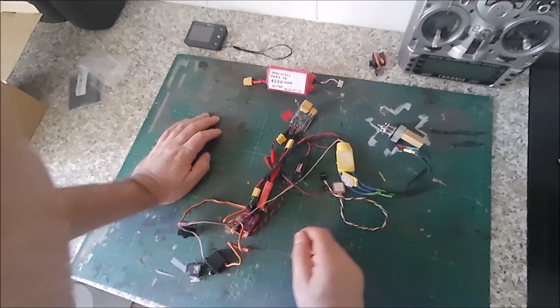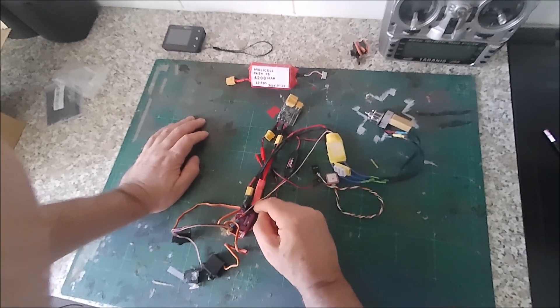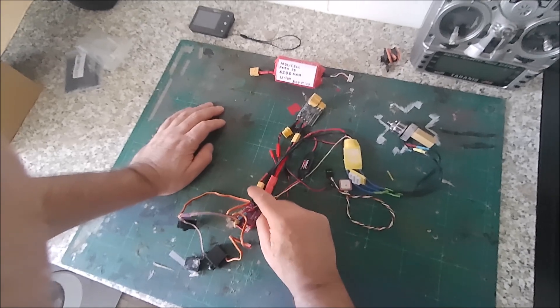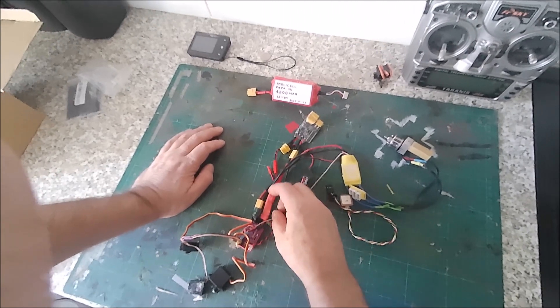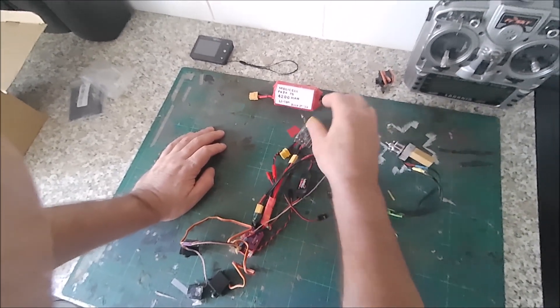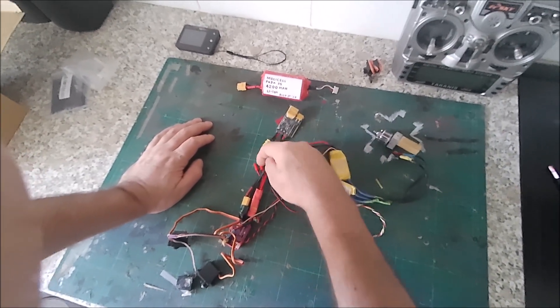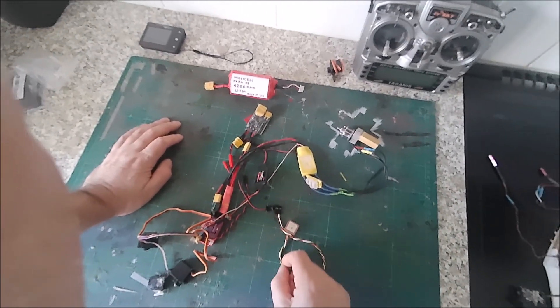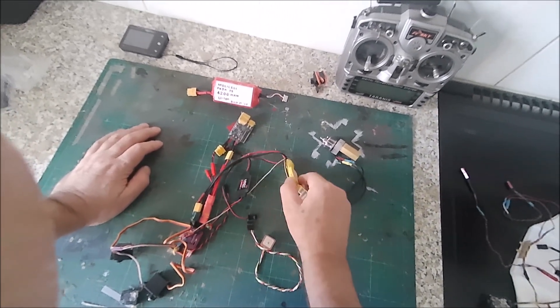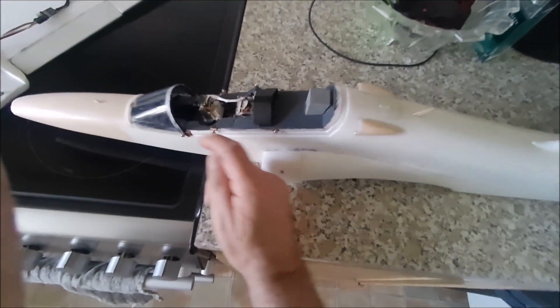I've got three servos there which I'm using for testing. I've made these two adapters - just four little wires soldered onto the ends so I can plug them in and out. The ESC goes into one obviously, and this one is for the battery though I won't be using that when flying the model. This one runs out of the 3S battery which powers the board. There's a GPS which works fine, and a 30 amp speed controller. I'll keep you updated and explain a little bit about this camera.